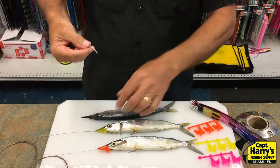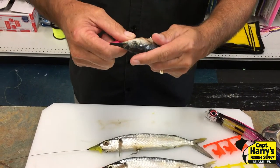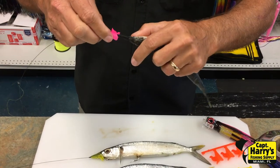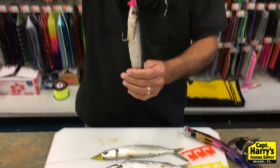Get your ballyhoo hook, your rig, and go through the gill of the ballyhoo. Come around through the gut like you normally do when you come out. Take your who knows — it's this simple. Slide it right over. Click, click. That's it. Ready to go.